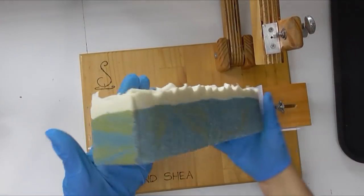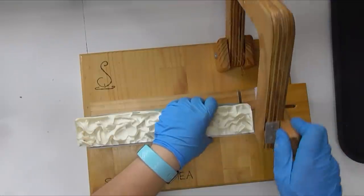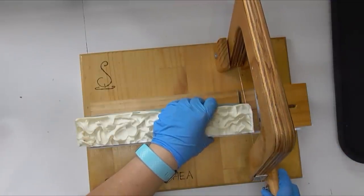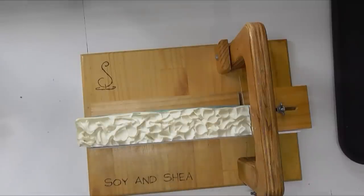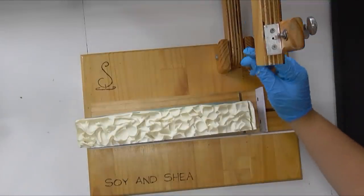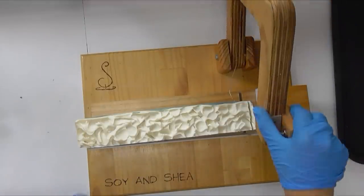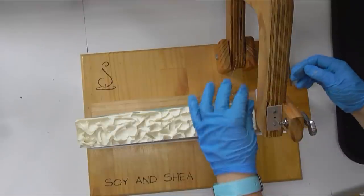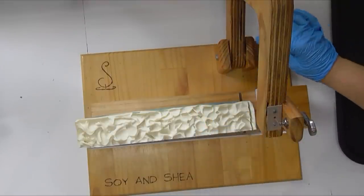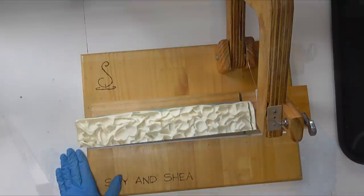It was very interesting running that one through the cutter because it has got all the salt — you can really feel the grain pushing against it. That hasn't snapped the wire, but it certainly snapped something. We're going to have to revisit this and see what actually snapped. It snapped right from the very back — I'm going to have to go and get this fixed and have a think about how I am going to cut this.